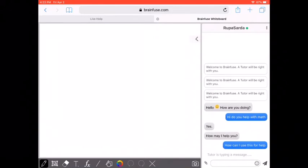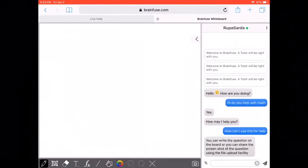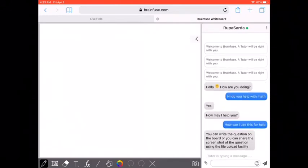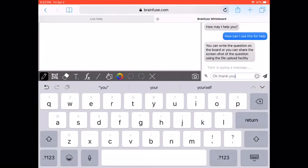Like I said, these are people that have educational backgrounds, four-year degrees, and in some cases are teachers or people that work in a school environment. So Rupa Sarda is writing something. She says that you can write a question or share something, and you can use the file upload facility. That's all I wanted to know for now, so I said okay, thank you.